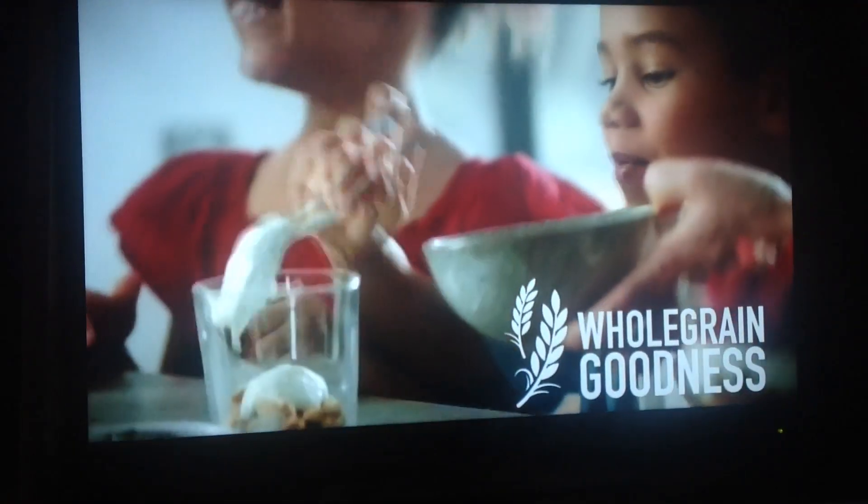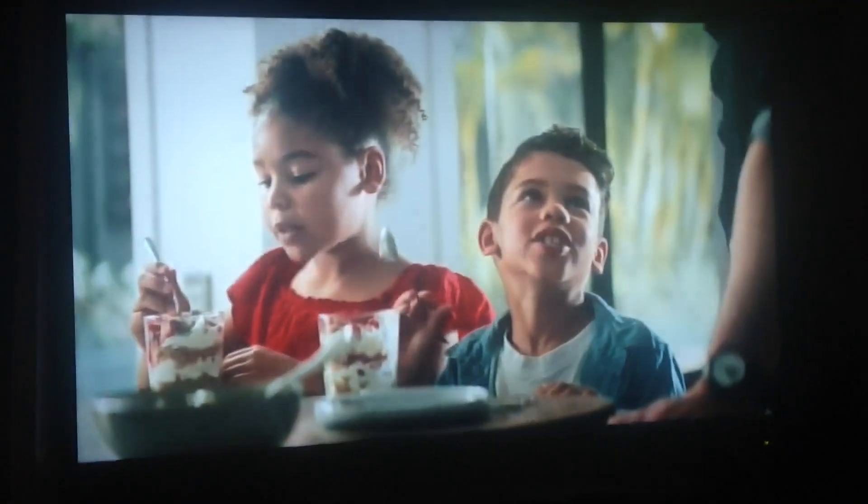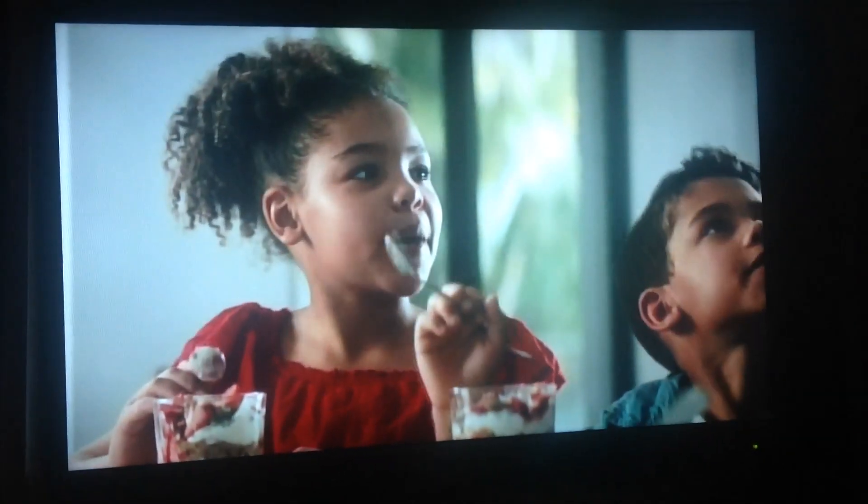Yay! Weet-Bix, low in sugar and full of whole grain goodness. Then add yogurt and some fruit. So what do you think? It's yum. It's good, but what else can you make?